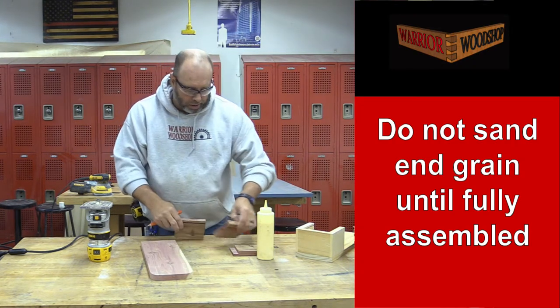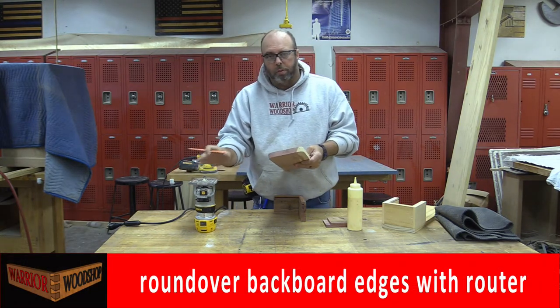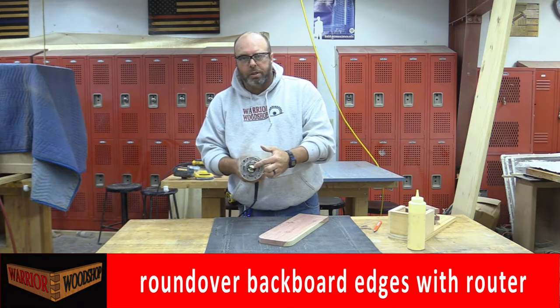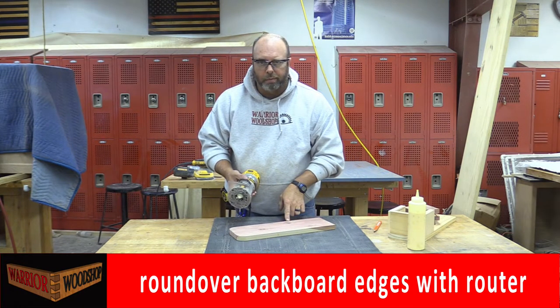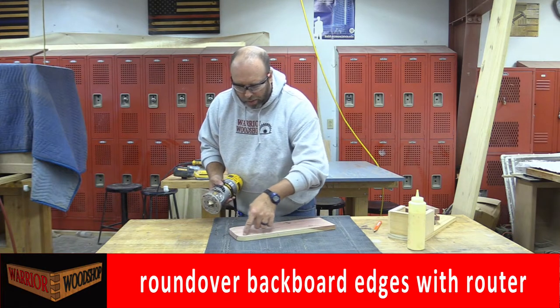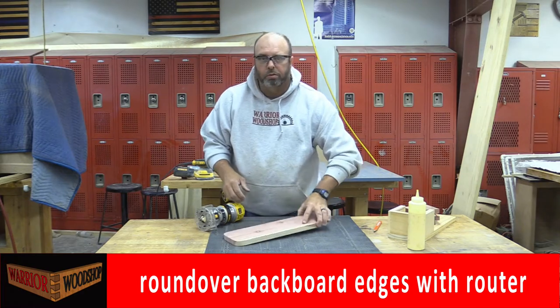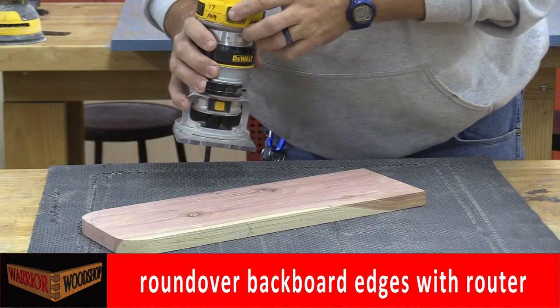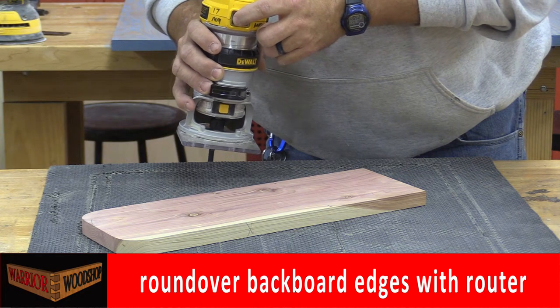Now we're back from the band saw and belt sander, moving over to the router. I've got a round-over bit set up with a bearing. We're going to start just above the mark and work our way around the edge on the front side — now is the time to determine which is your front and back. Remember to go against the rotation, which in most cases is counterclockwise on the outside profile.